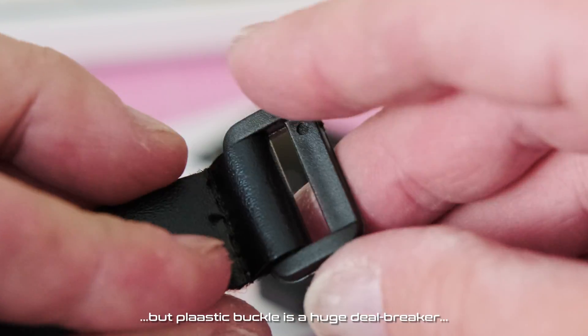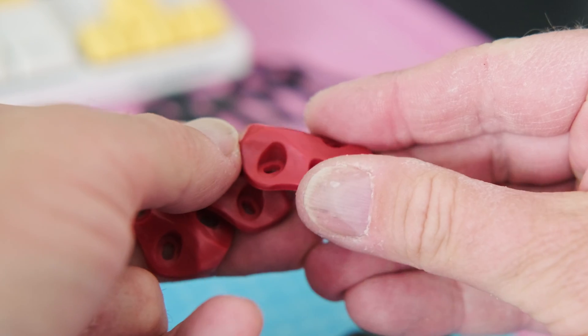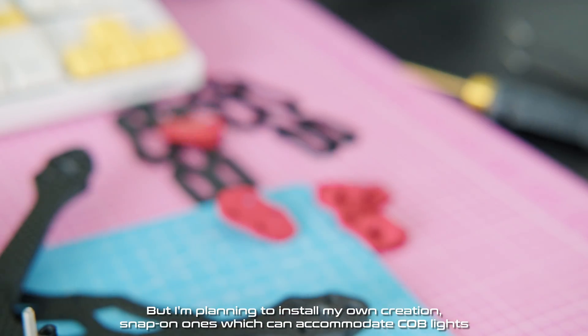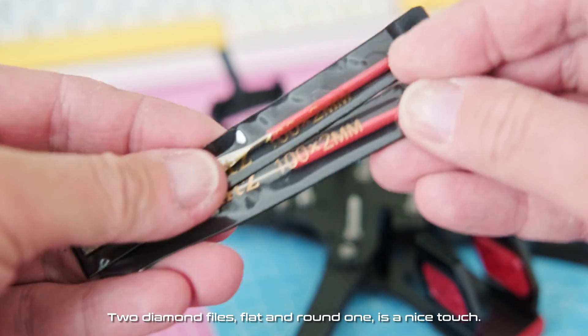But the plastic buckle is a huge deal breaker. The skids look incredibly nice, but I'm planning to install my own creation — snap-on ones which can accommodate cobb lights. Two diamond files, flat and round, are a nice touch.